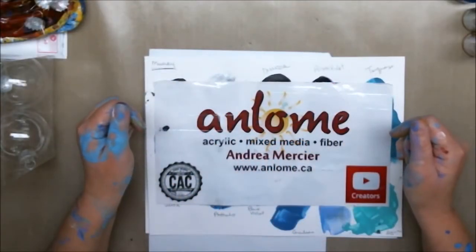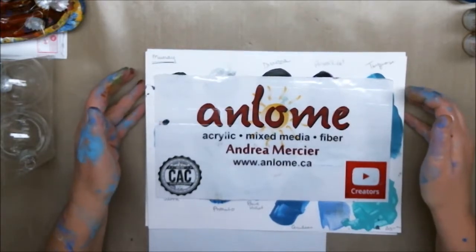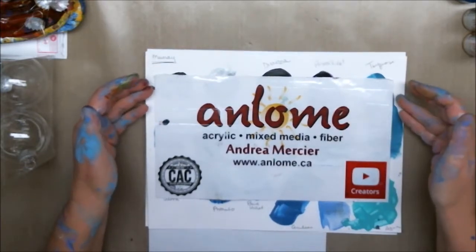Hi everybody, it's Andrea Merci, also known as Enlom, and welcome to my studio. Today we are going to do a third palette choice for my buddy Murray.